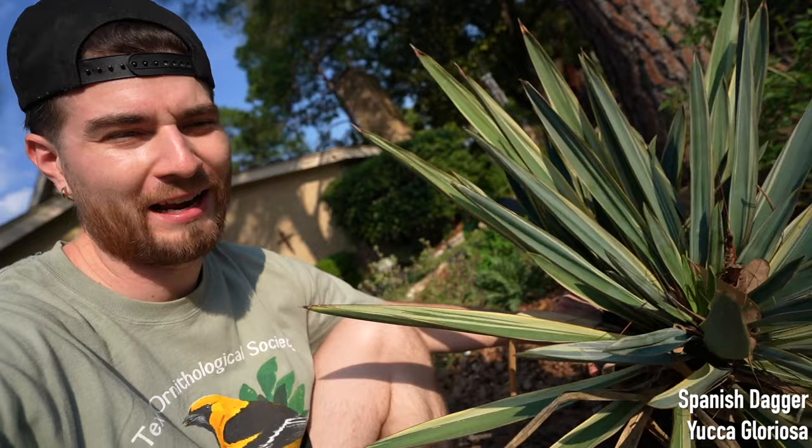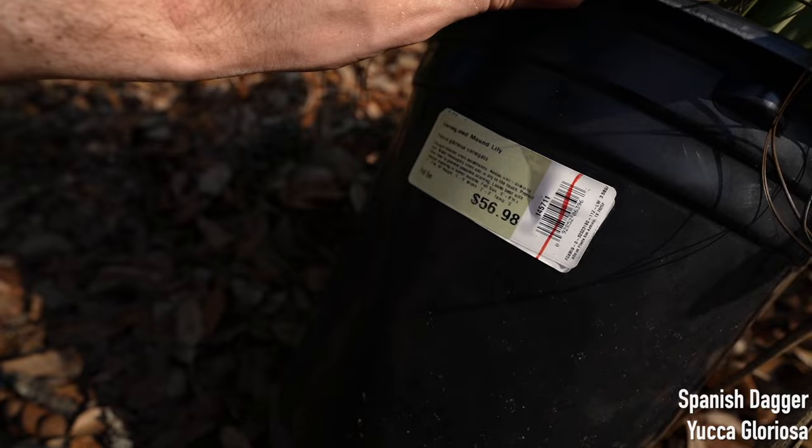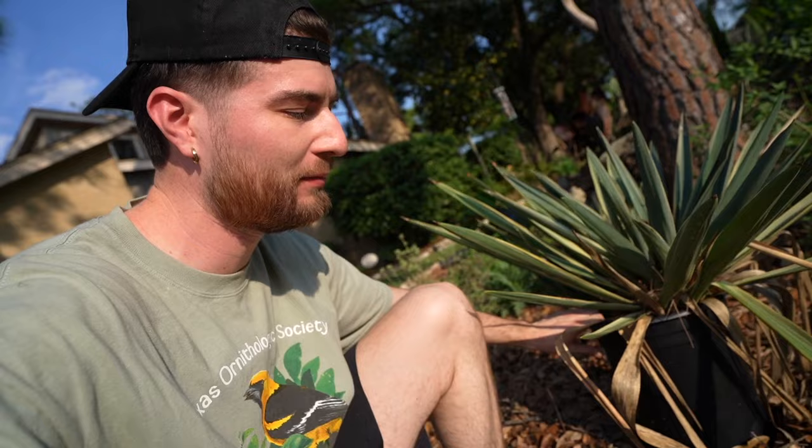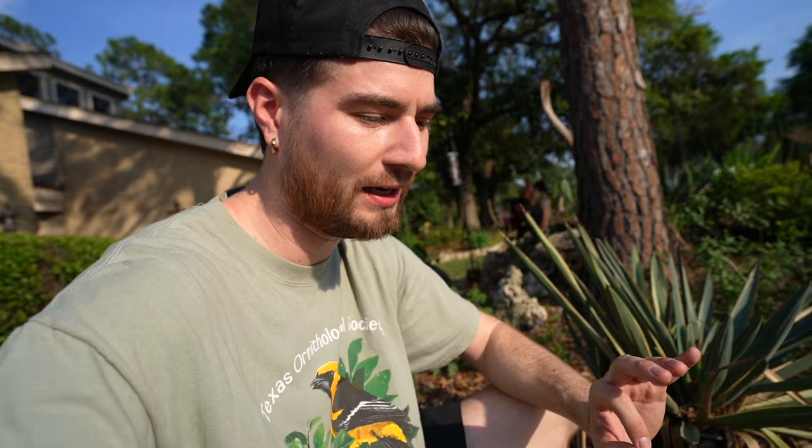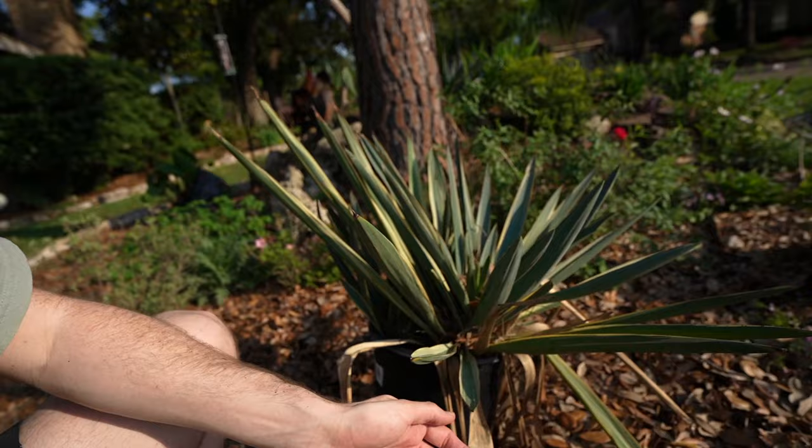The next plant I'm throwing in the ground is the Yucca gloriosa. I bought this last year for half off at Lowe's — it originally was $57, so I got it for about $23. This might actually be a two-for-one times two because I grabbed two of these guys, and this one has one specimen and yet another specimen growing right there. This is another yucca that can get about ten feet tall, native from North Carolina down to Louisiana. It can grow in zone six all the way to eleven — cold hardy, tolerates dry soils, and adds an evergreen tropical vibe. This one is variegated. Watch out for those points though — they will stab you, so I may go ahead and cut those off.